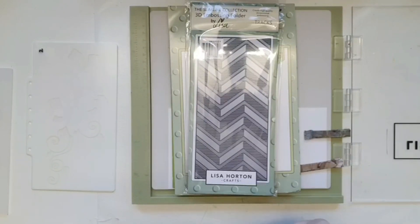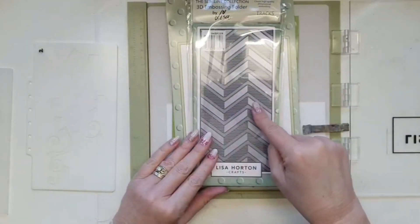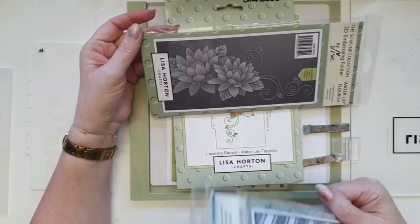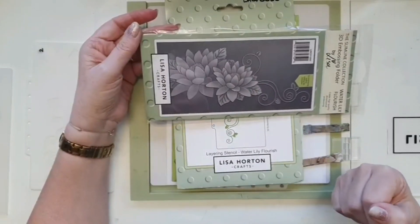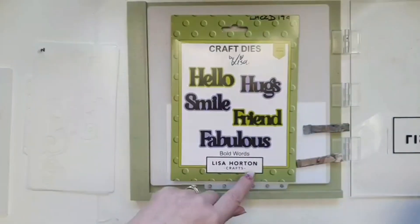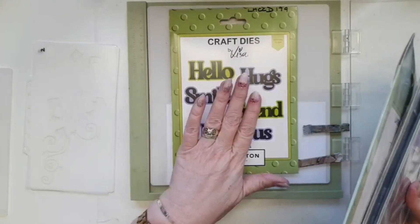I don't know whether you've noticed that Lisa's also done a couple of videos up on YouTube — her quickie videos — one with the Cosmos and one with the Water Lily, both absolutely stunning. I'm using the Tracks and using it a little bit differently. I'm also using the Water Lily Flourish — this is stunning. If you've watched Lisa's videos and seen her demo on Friday, the layers and the 3D embossing are just beautiful. This has to be my favorite from this release. I'm also using the layering stencils and the Bold Words set for my sentiment.